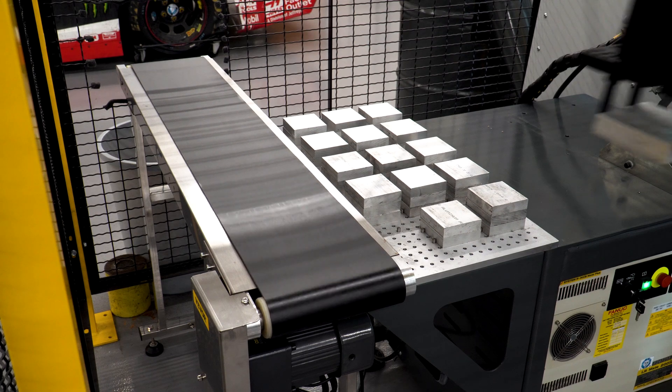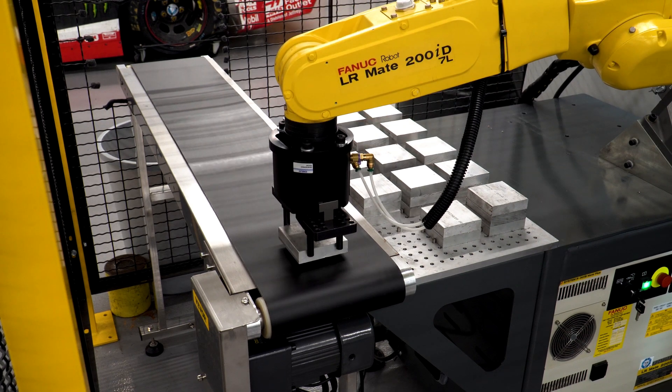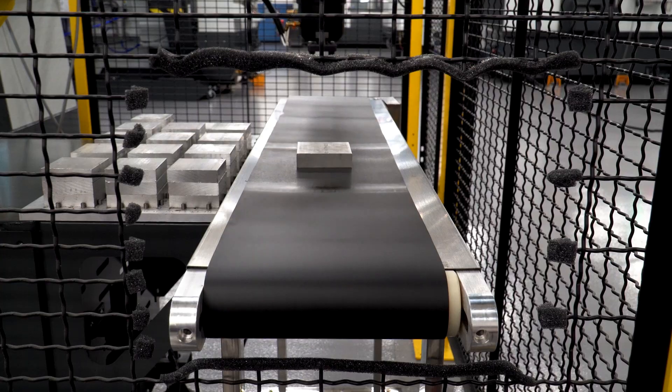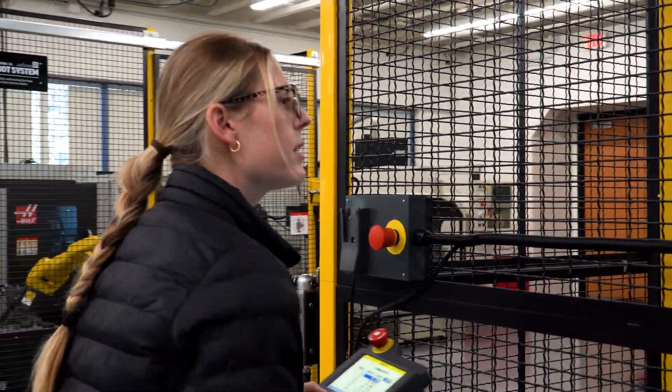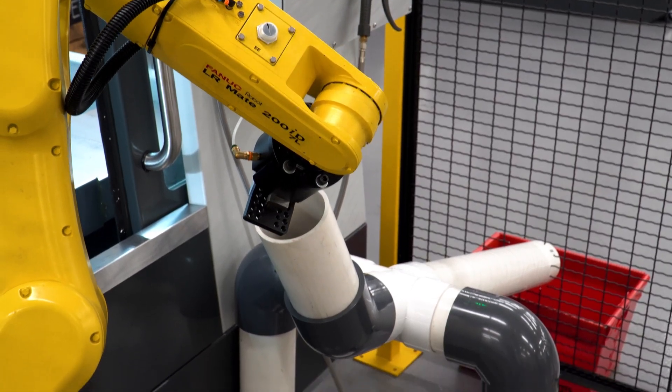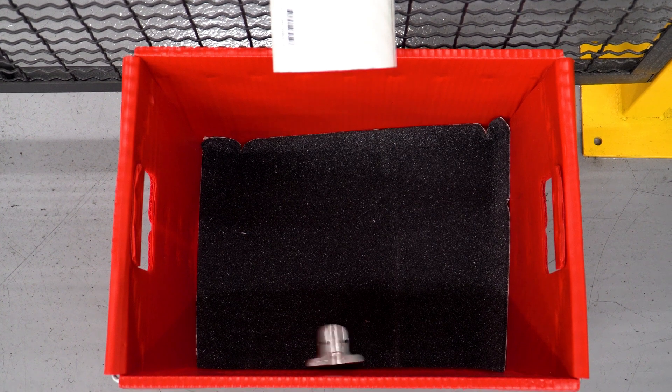You could also use this option together with further automation or another mechanical system to start the post processing on parts as the program is still running. Here you see the parts being placed on a conveyor belt to transport them outside of the cage so that they can be safely reached or removed while the safety cage remains shut. If more automation isn't desirable, a simple PVC pipe ramp can be constructed to offer a similar advantage.